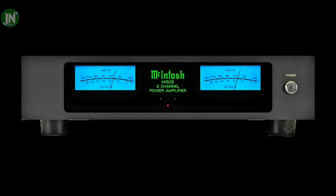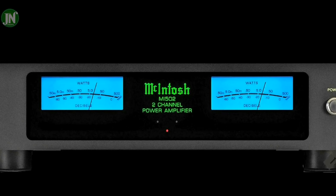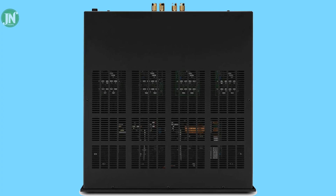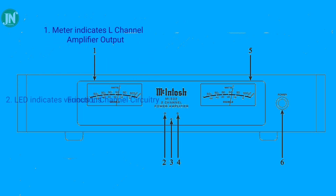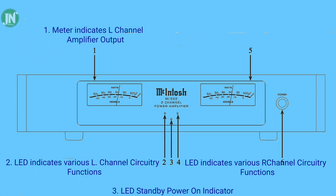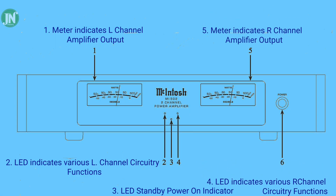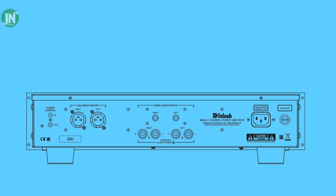This amplifier has a power capacity of 500 watts at 8 ohm and 800 watts at 4 ohm. On the front panel, to the left and right are the power peak meters. There are three lights and one power button on the right side. The front panel displays switch meter indicators and left channel amplifier output LED indicators for various left channel circuitry functions, including a standby power indicator.